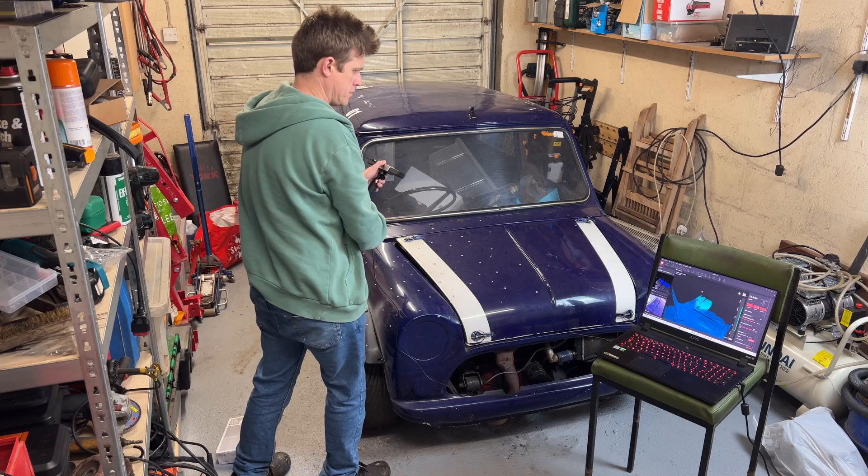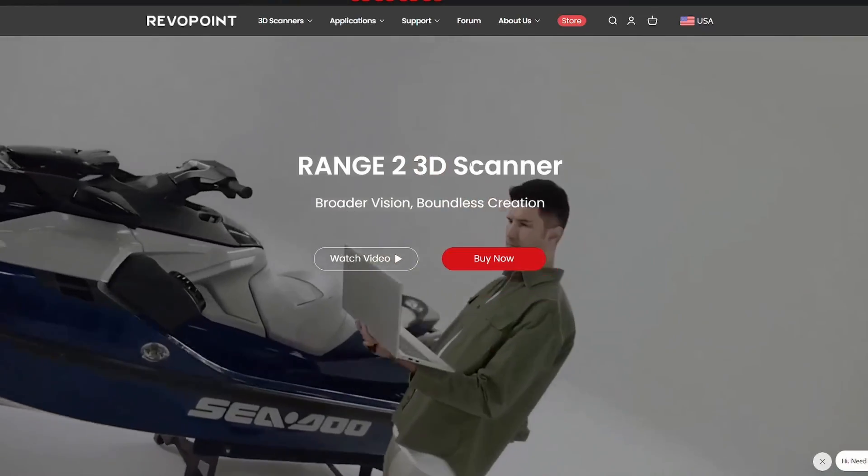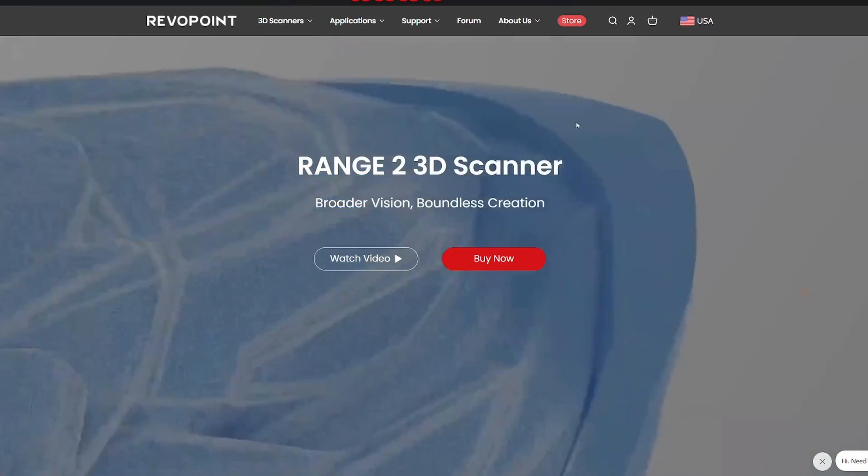Now it's time to do the Range. The Range is made for larger items with a wider field of view, so if you want to be doing bodywork or car-type stuff, this is probably the thing you need. And yes, I'm fully aware the Range 2 has already been announced and Revopoint are pushing that hard, but I don't have one. I've got one of these, and I reckon you should be able to pick these up for pretty good money soon, if not from Revopoint then on the second-hand market.